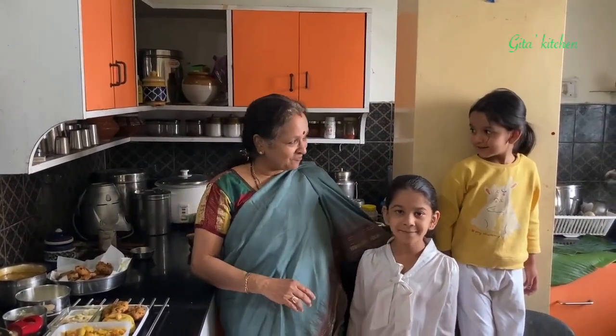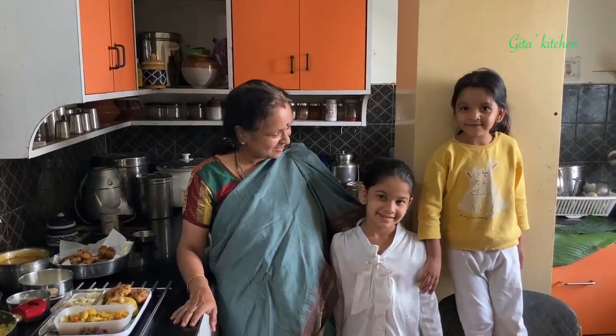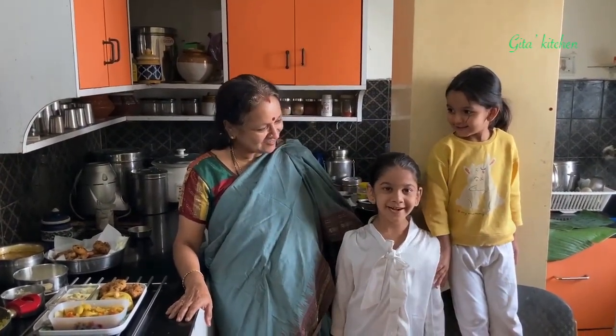Wishing you all a very Happy Deepavali from all of us. Happy Deepavali!